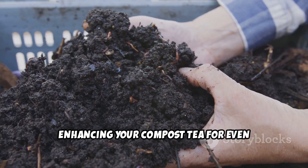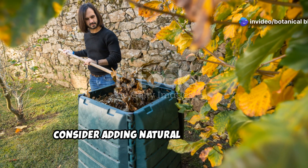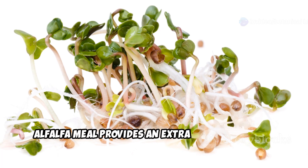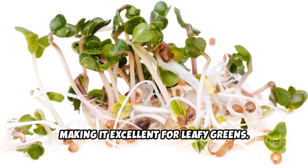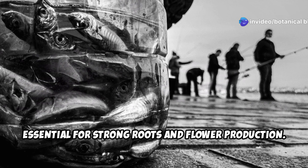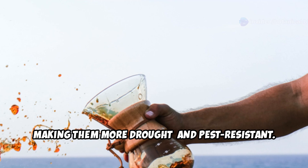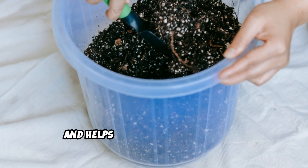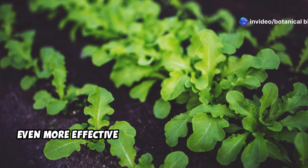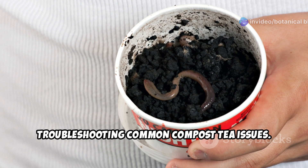To take your compost tea to the next level, consider adding natural boosters that cater to your specific plant needs. Alfalfa meal provides an extra nitrogen boost, making it excellent for leafy greens. Fish hydrolysate adds phosphorus, essential for strong roots and flower production. Seaweed extract enhances plant resilience to stress, making them more drought and pest resistant. Humic acid improves nutrient absorption and helps bind minerals in the soil.